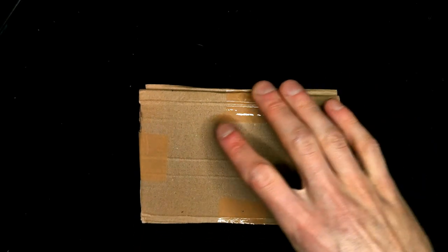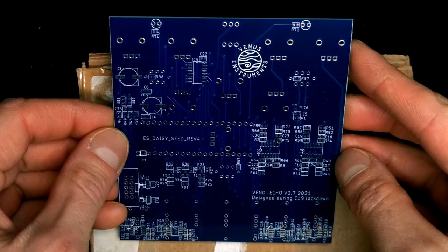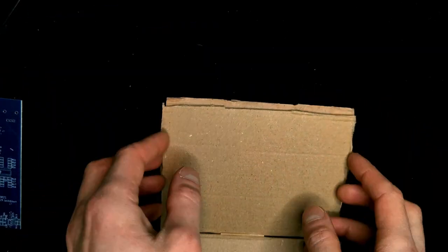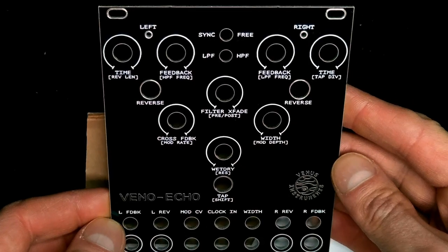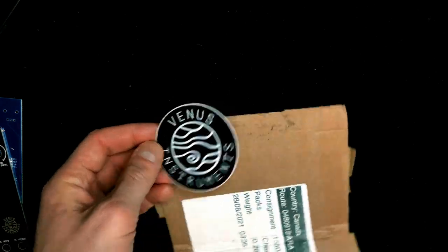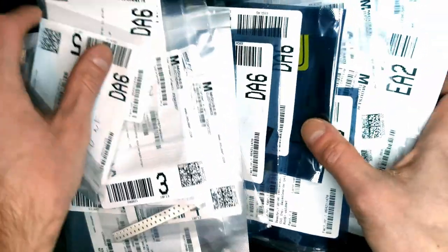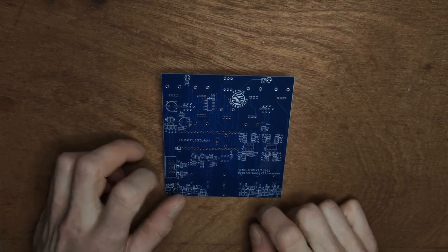That's what we think of the Vino Echo — now watch how we built it. Here's what we received from Venus Instruments: a sleek blue PCB, a sturdy aluminum front panel, and some swag. All the other parts we ordered from Mouser. The Daisy Seed came from Midi Amsterdam.